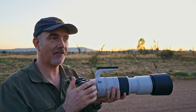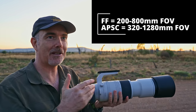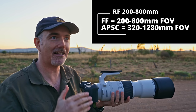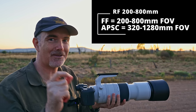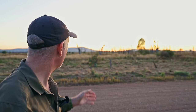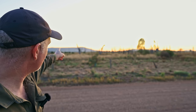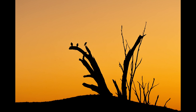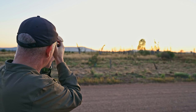I honestly believe this is a really good kit for the money, the R7 with the 200-800. We get so much reach — 800 millimetres — and this is a 1.6 crop factor, so 800 times 1.6 gives us 1280 millimetres field of view, which is just crazy. And unbelievably, there are three magpies on this dead tree quite a way away. Let's see if we can take a photo. I'm going to 800mm and it's almost full frame.